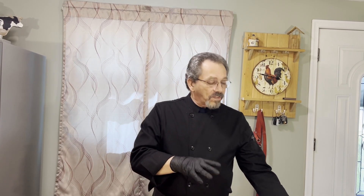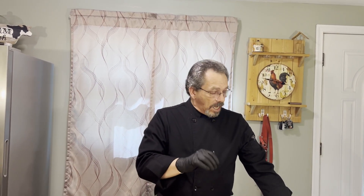Welcome once again to Let's Start Cooking. I'm Wayne, and if you just joined us, thank you for stopping in. Today we're going to do something a little different from what we normally do. We're going to be working with venison — donated to me by a local viewer — and we're going to make a bacon wrapped venison tenderloin with a garlic cream sauce.